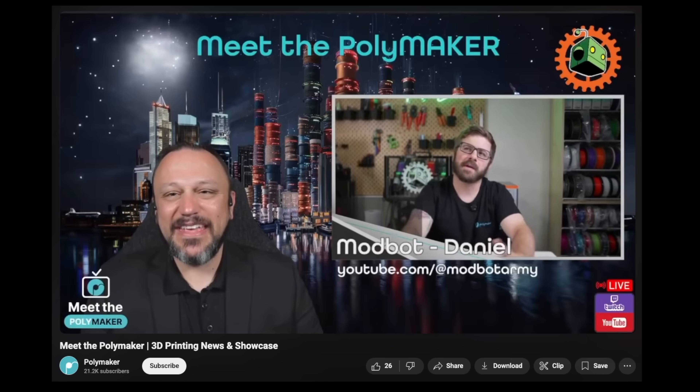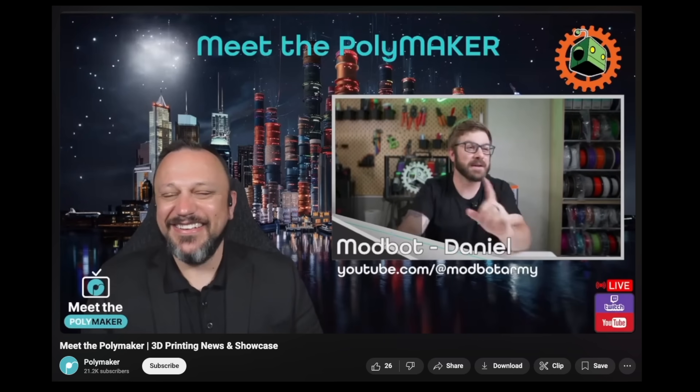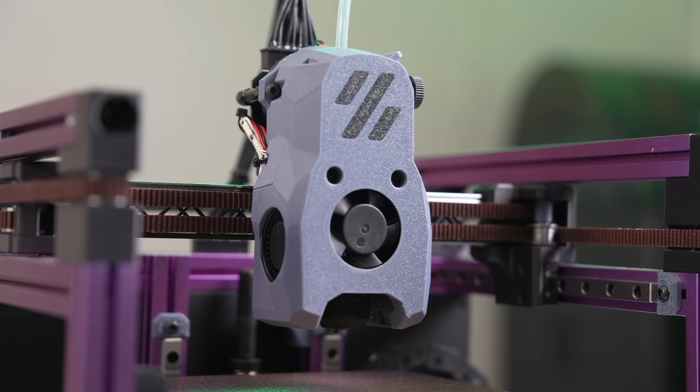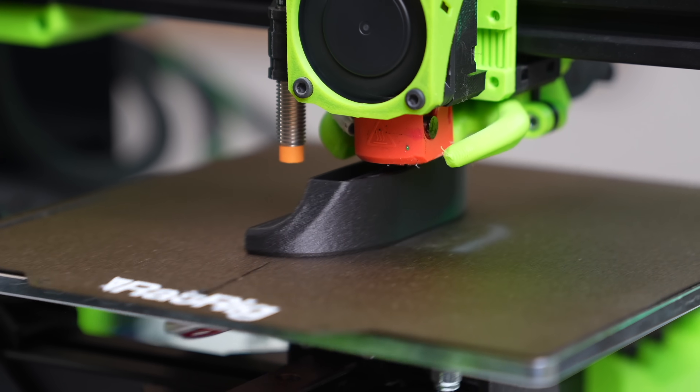In a recent episode I did with Joel from Polymaker for their Meet the Polymaker segment, the print farm came up, and I've been wanting to revisit it ever since. In this video, we'll dive into 3D print farms, cover the main changes I've seen, and what I would do if I were to fire it back up today.